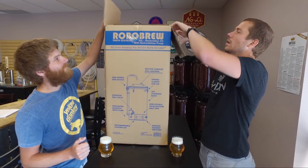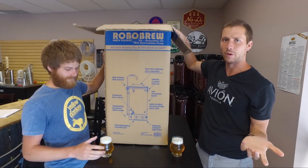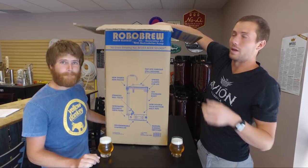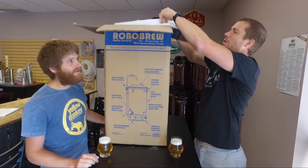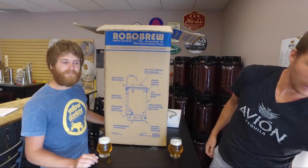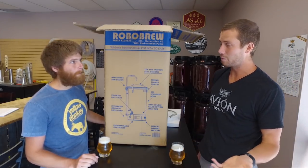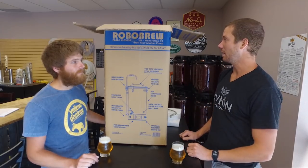We did the RoboBrew without the pump because that was the most analogous to the mash and boil that we've done a couple of videos with as well. But according to Kegland, the makers of the RoboBrew, the version with the pump is the more popular version. That makes sense — it's the most utilitarian version. It's basically like a half-off Grain Father from what I understand. So we're going to take this out and give it a whirl.